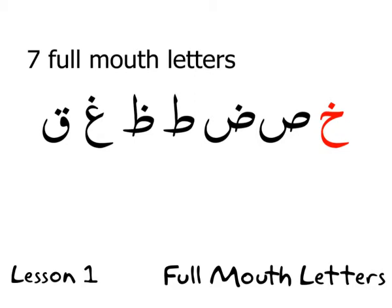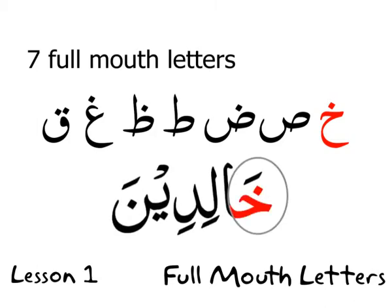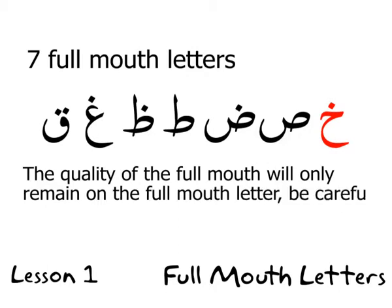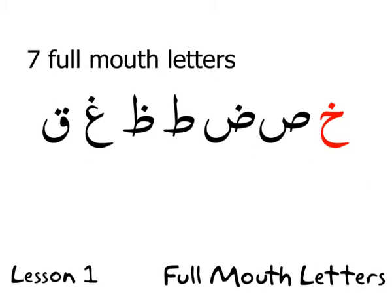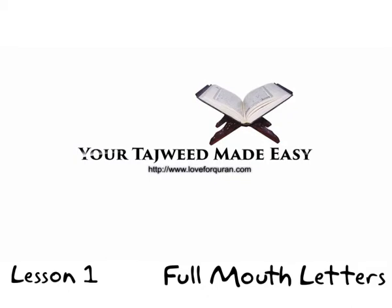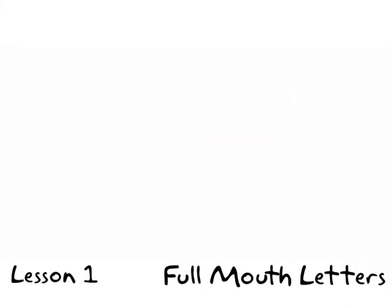An alif will be read full mouth if it comes after a full mouth letter. However, be careful — the letter before or after the full mouth letter is not pronounced full mouth. For example, the word 'khalidina': you cannot say 'ha-law' or make the lam full mouth. It is 'khala-call' — the lam is flat, empty mouth. Keep the full mouth quality only to the full mouth letter itself; this is very important.